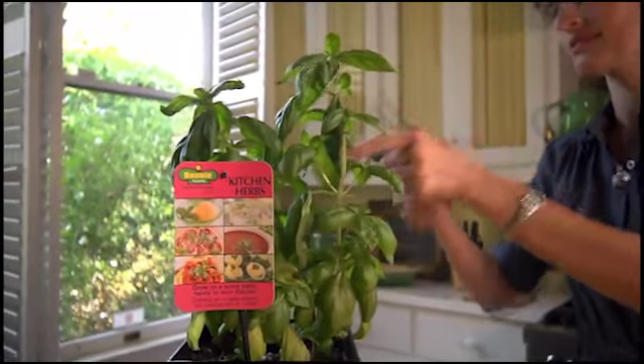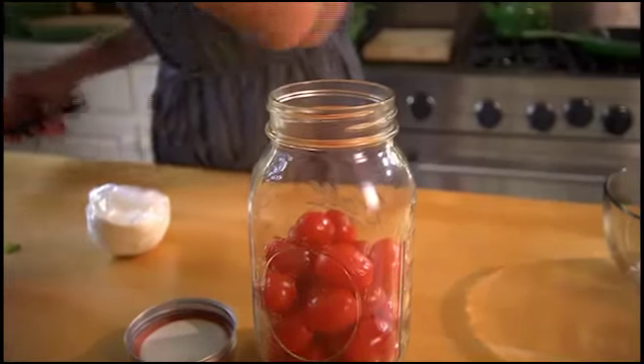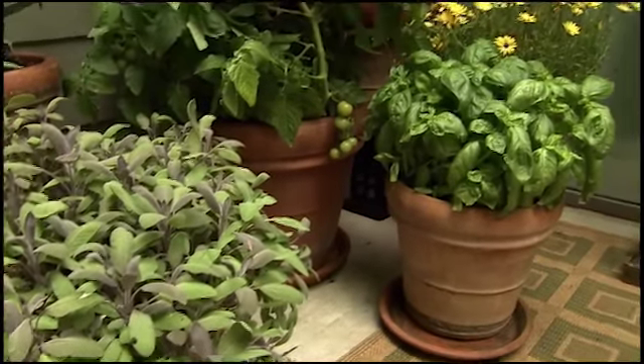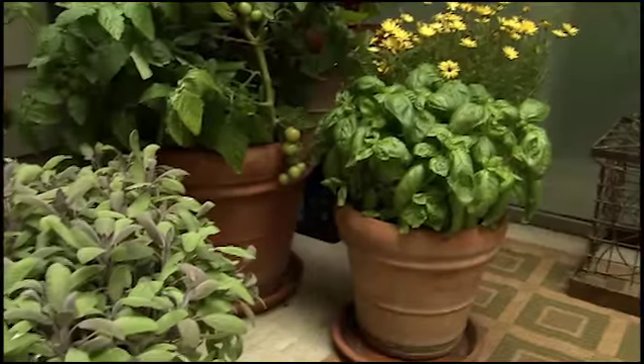The next step is to place one large bunch of sweet basil on top of the tomatoes. You'll find sweet basil one of the easiest herbs to grow, and it performs beautifully in containers.